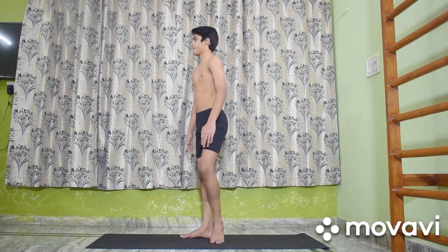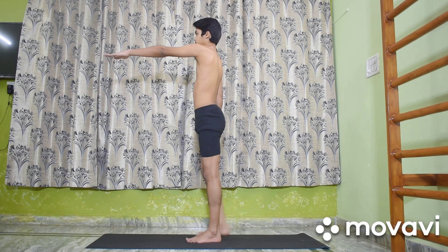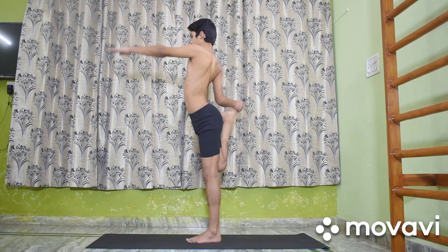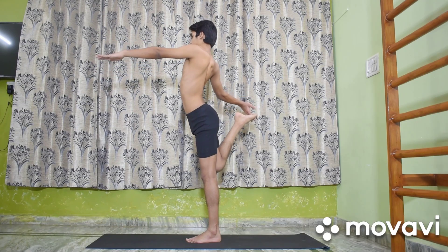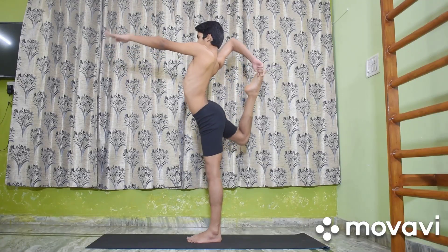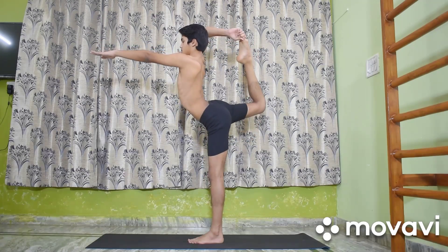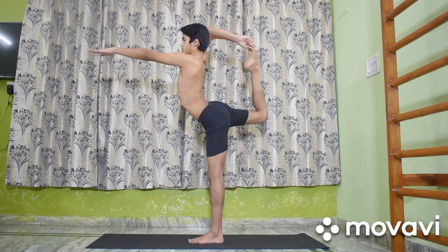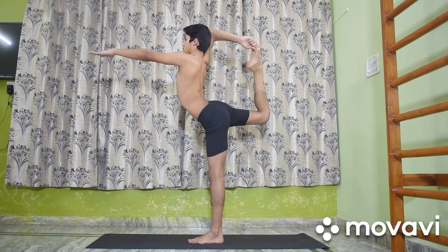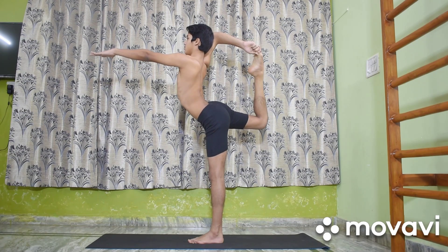Benefits of Nataraja Asana: This difficult balancing asana develops poise and a graceful courage. It tones and strengthens the leg muscles. The shoulder blades get full movement and the chest expands fully. All the vertebral joints benefit from the exercise in this pose.